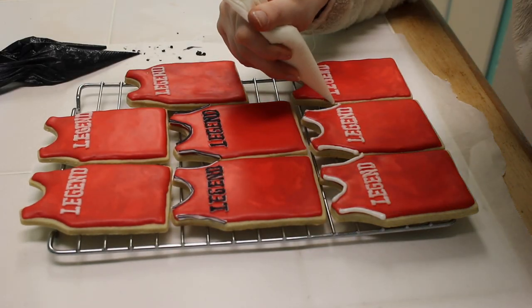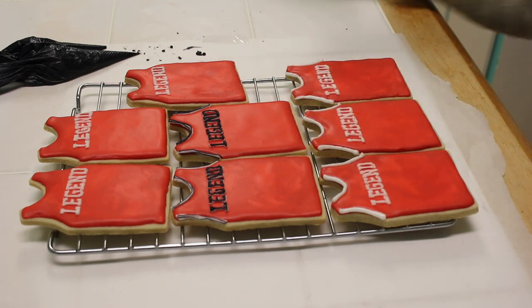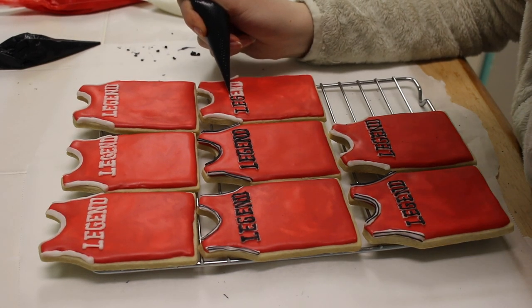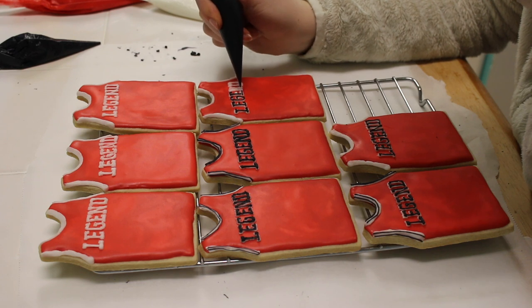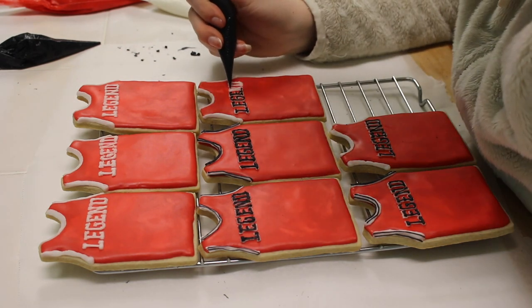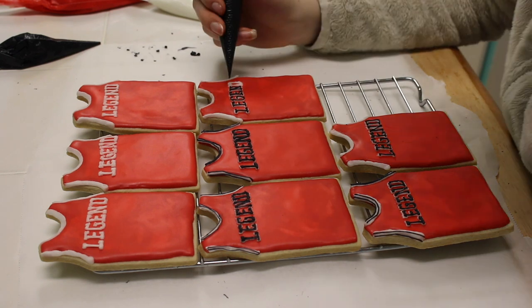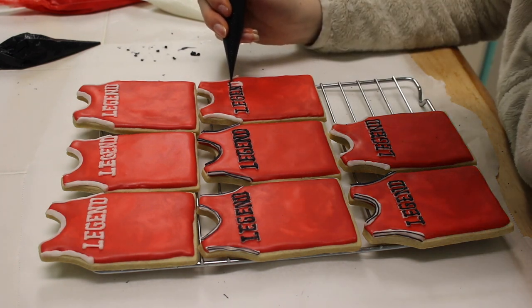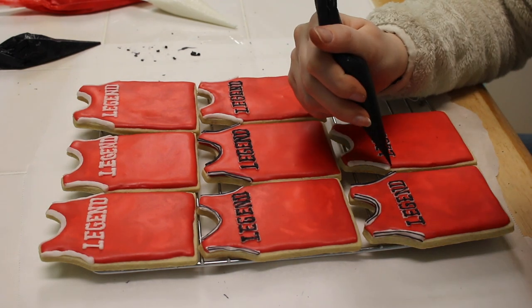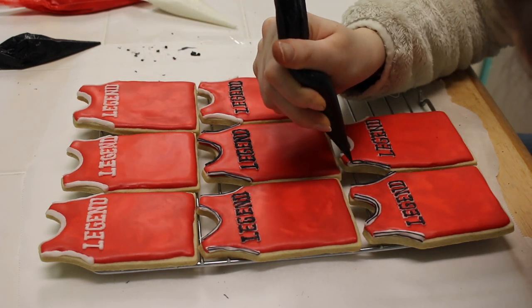After the letters dried I started to pipe on the jerseys, doing the sleeves in multiple steps. On the Bulls jersey it's black letters with a white outline, so I put the white down first and then the black. When it comes to small details I always cut the tip of my piping bag very small — you can always cut it bigger but you can never make it smaller. To work quickly I put a big sheet of parchment paper down and test the piping on that, which also makes cleaning easier between cookies.